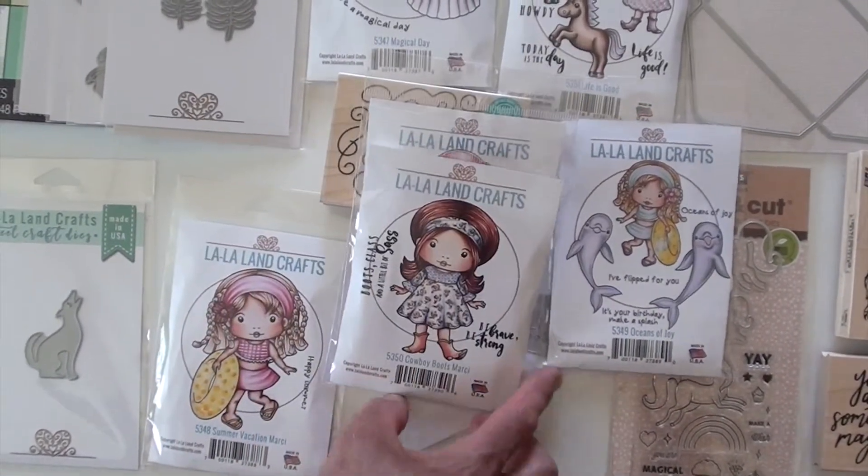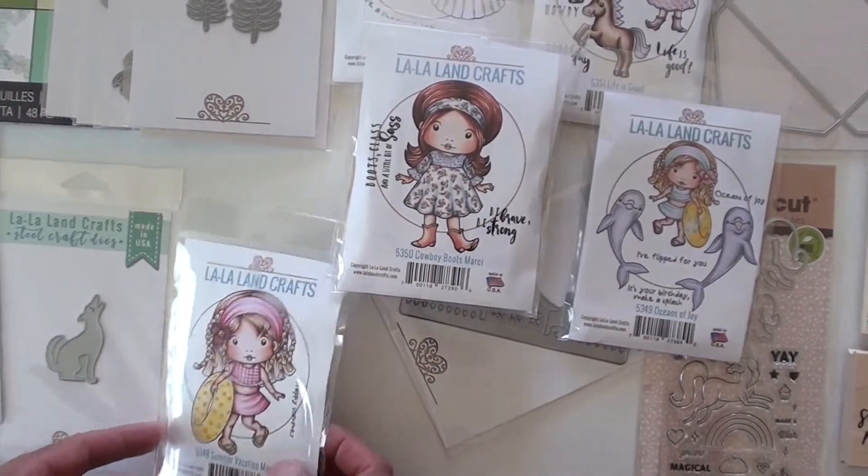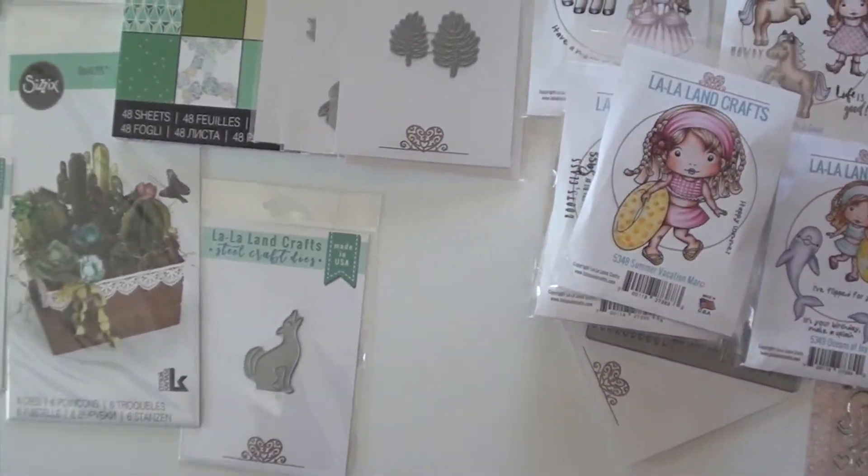How do you like that hairdo on her too? Love it. Boots. Be brave, be strong. Don't forget your little inner tube — love that.